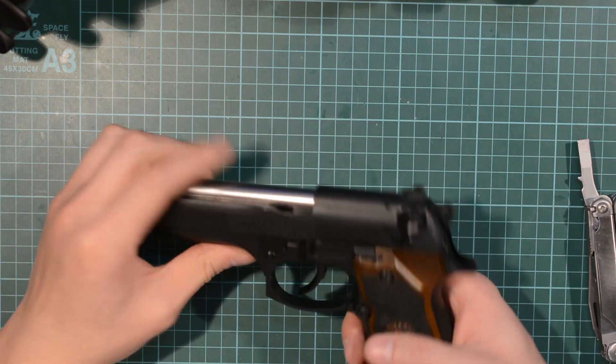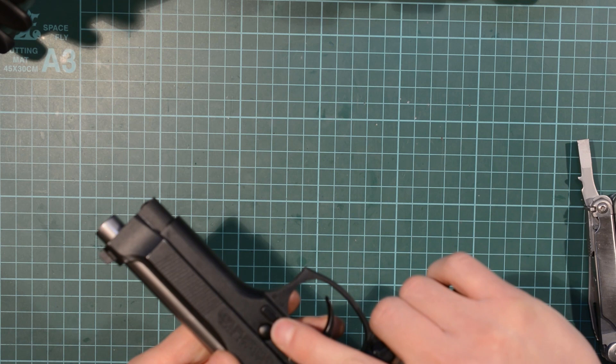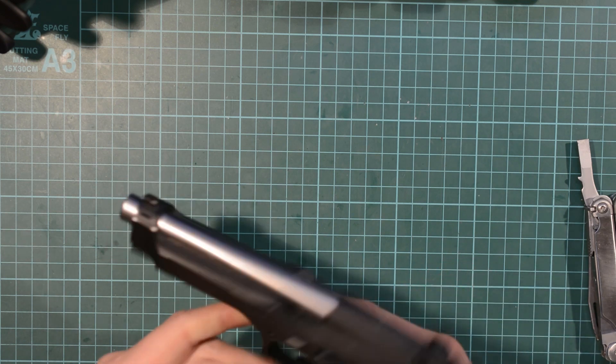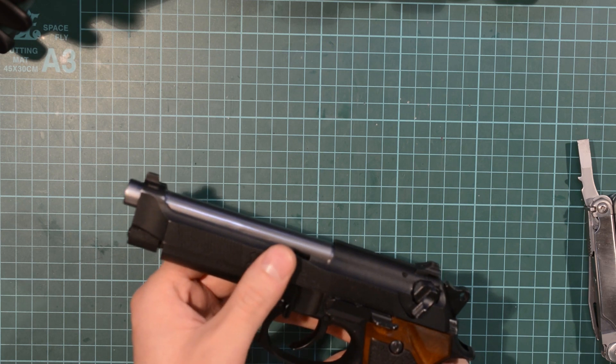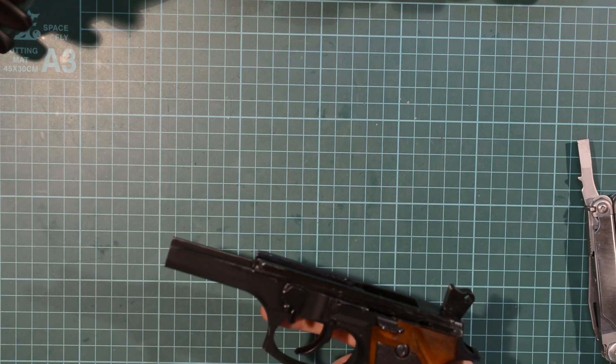And all it is, is really just untensioning a spring. To start off with, we know the weapon's empty. Press the button on this side — this black nib here. Rotate the lever, and the slide should move forward slightly, and you remove it off. Put it to one side.